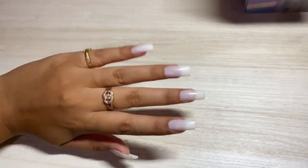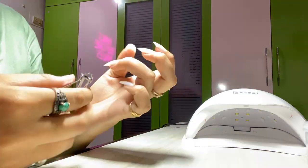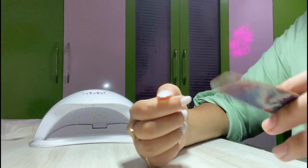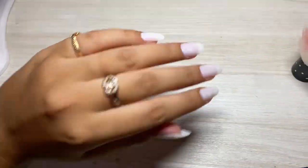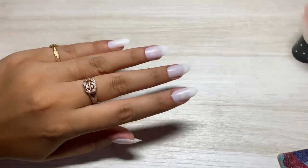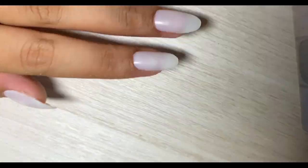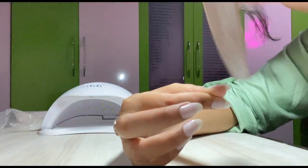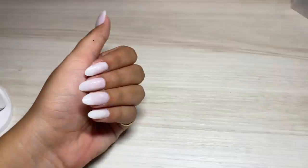We are done with the tips, now we will shape them. This is what my nails look like after filing them. Now we will file them from the top so that the product on top will adhere better after applying the base coat.